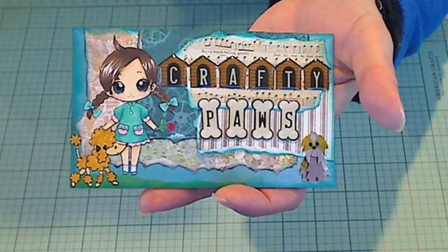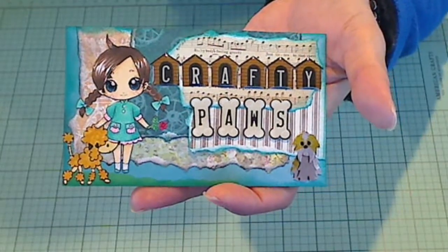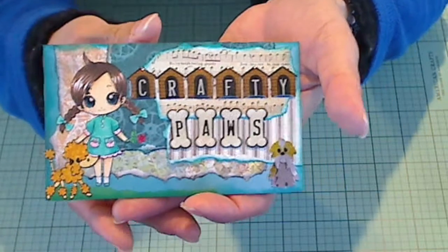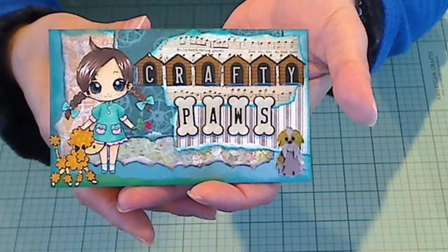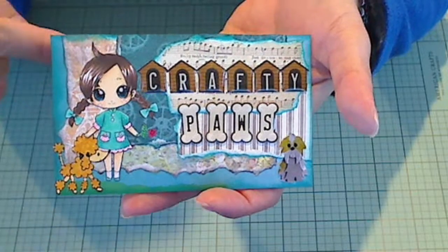Hey everybody, it's Christina of Crafty Paws. I wanted to share my entries into Marla H's 1000 plus subbie and share the love challenge giveaway. She has a multi-part challenge. The first part is to make her a little index card, a 3x5 card that represents us. I'll include my information on the back, which I haven't done yet, but I will.